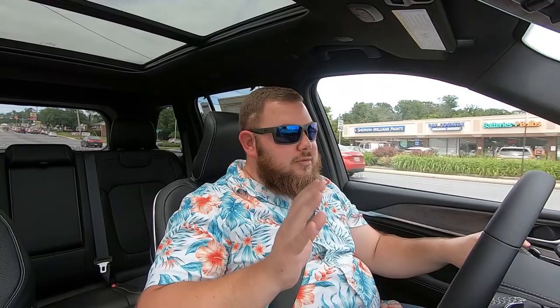That's going to wrap up our quick review for today. If you enjoyed this video, give it a like. Comment below your thoughts on the all-new redesigned 2022 Jeep Grand Cherokee Overland. I'll see you guys in the next one. Take care and have a great day.